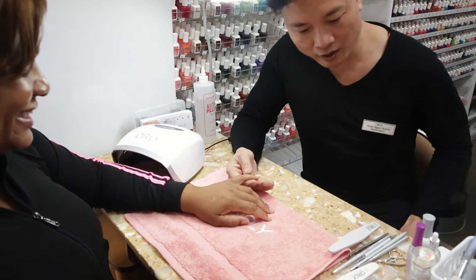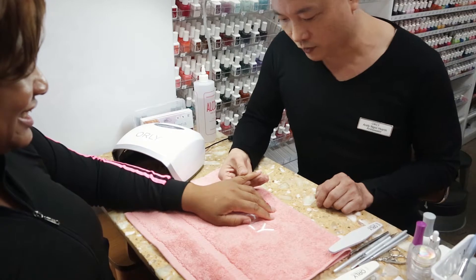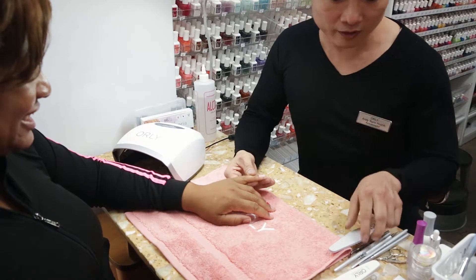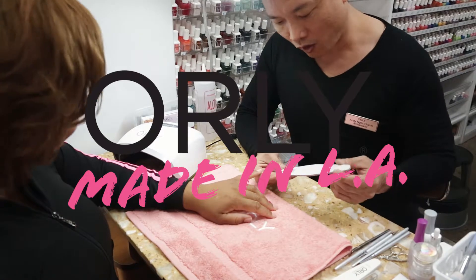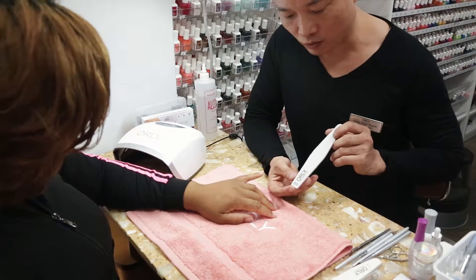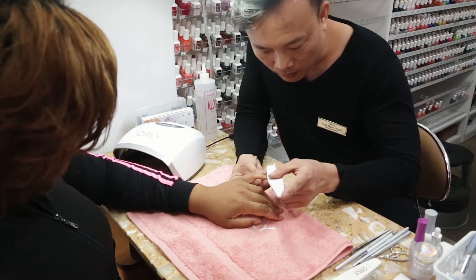Hi, my name is Andy and I will do a demo for you today for one finger. I use an Orly file, a 180-grit file, and I buff your natural nail.